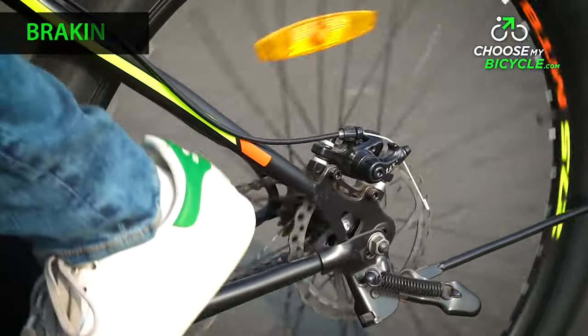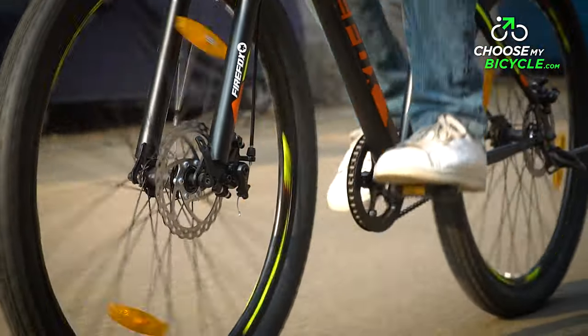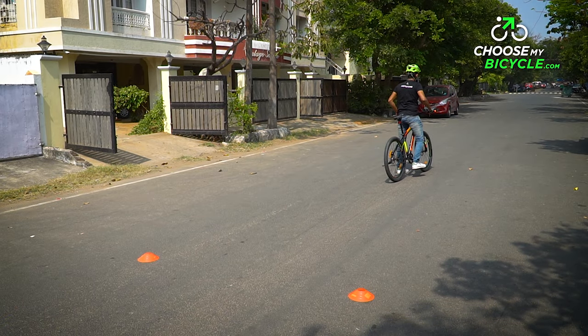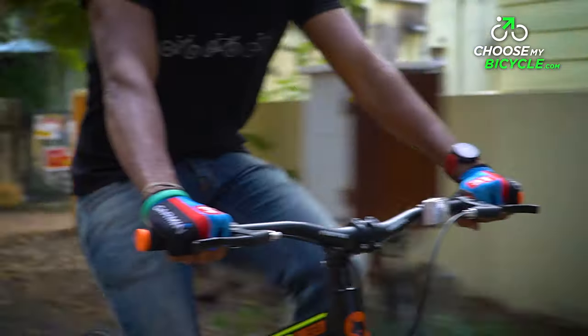The Jack branded mechanical disc brakes had sufficient power and felt balanced for stoppages on both urban roads and flat trails. Sudden braking isn't the fastest to halt but interval braking is comfortable. The brake levers felt average in build but comfortable to use.